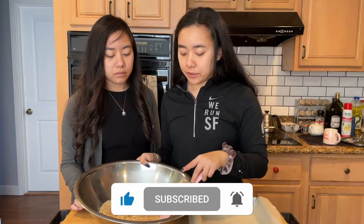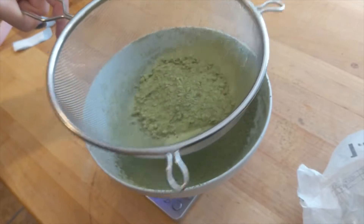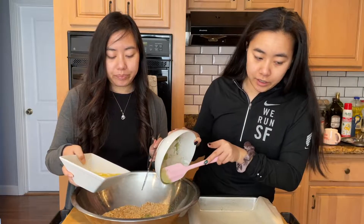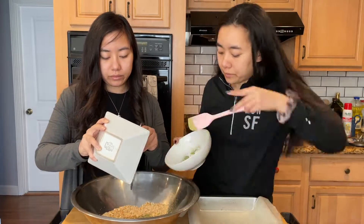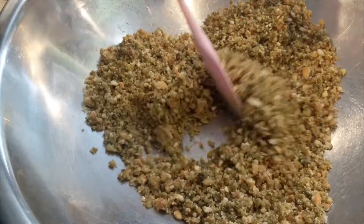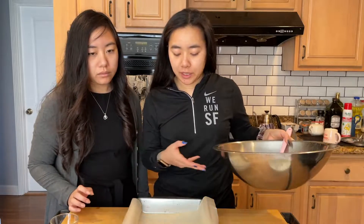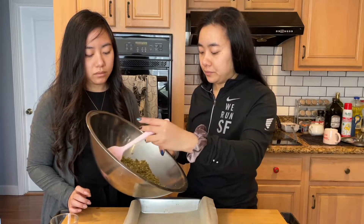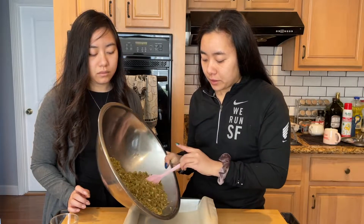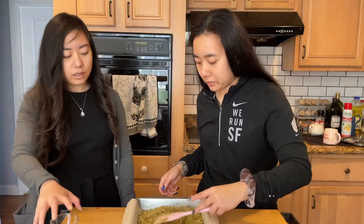We have 250 grams of vanilla wafers, 5 grams of matcha powder which we sifted, and 115 grams of unsalted butter which is melted. We have our parchment-lined tin because we don't have a pull-out tin.